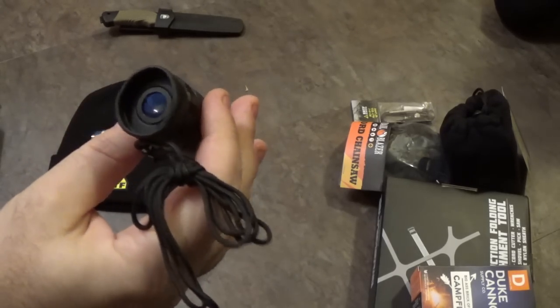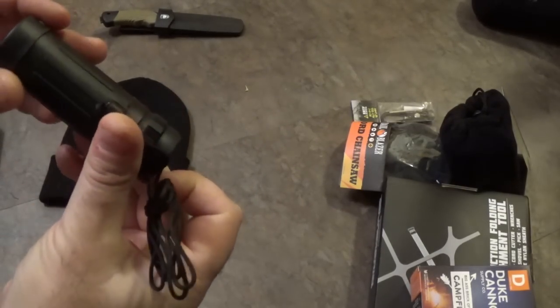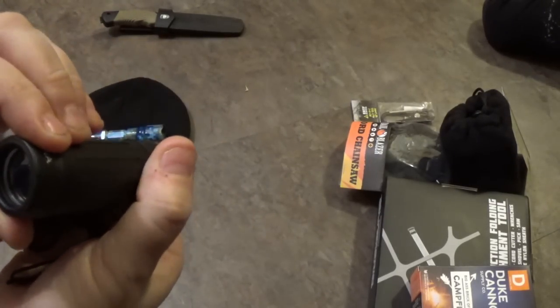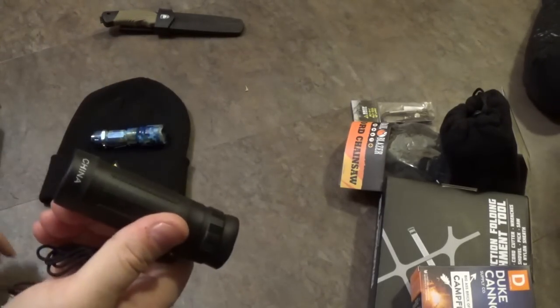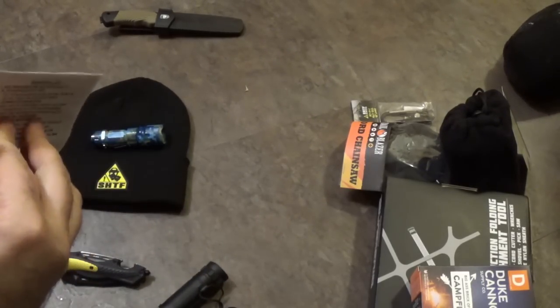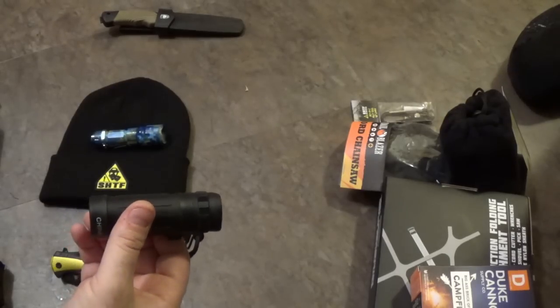When we get this box, we're not thinking high quality stuff, and we don't have that expectation. This does not deliver that. It's a low quality item. It really is. This is not a TASCO item at all.